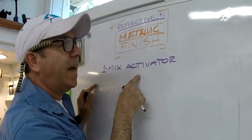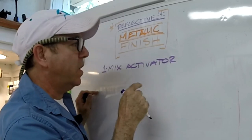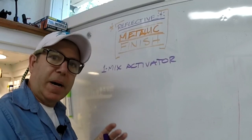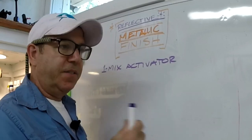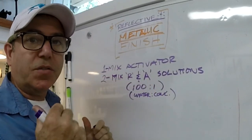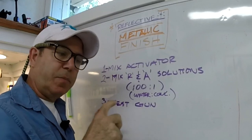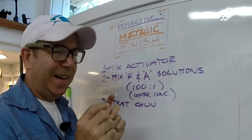Step one is to mix the activator — that's that little tiny jar. You have to do this just before, or a few hours before, you actually do the spraying, because it has a bench life that starts at about four hours after you mix it and ends about two or three days after. Leave it overnight and then you can utilize it. The next step is to mix the R and A solutions — those are the concentrated bottles. They mix 100 to 1: 100 parts water, one part concentrate. Step three is to set up the gun and test it. I usually put a little bit of water in the jars and run it to make sure it's pulling from both jars at about the same rate.